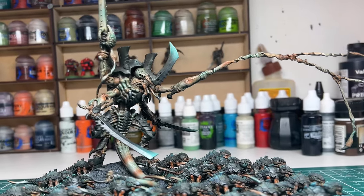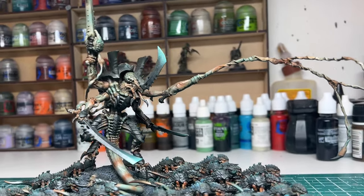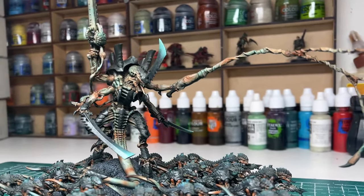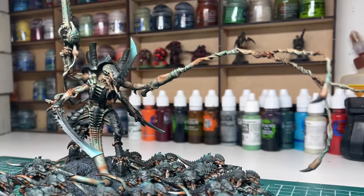And here he is, all complete. If you're interested in seeing how he was painted, please check out the first video on my channel — there's a full guide of how it was done there.